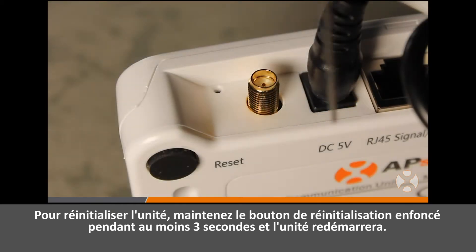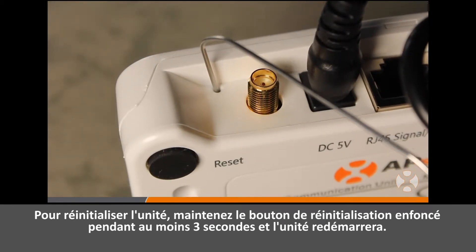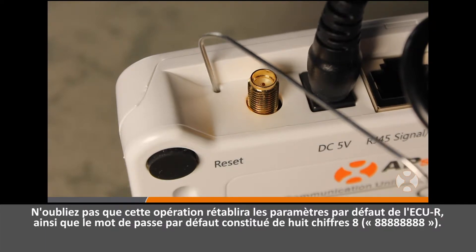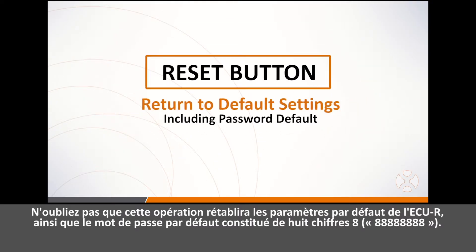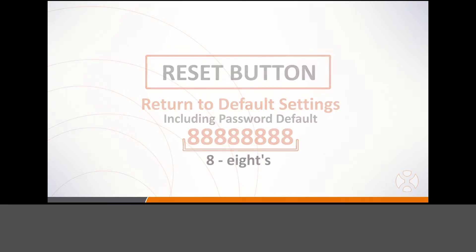To reset the unit, hold the reset button for at least three seconds and the unit will reboot. Keep in mind that this will return the ECUR to the default settings, including resetting the password to 88888888, or eight eights.